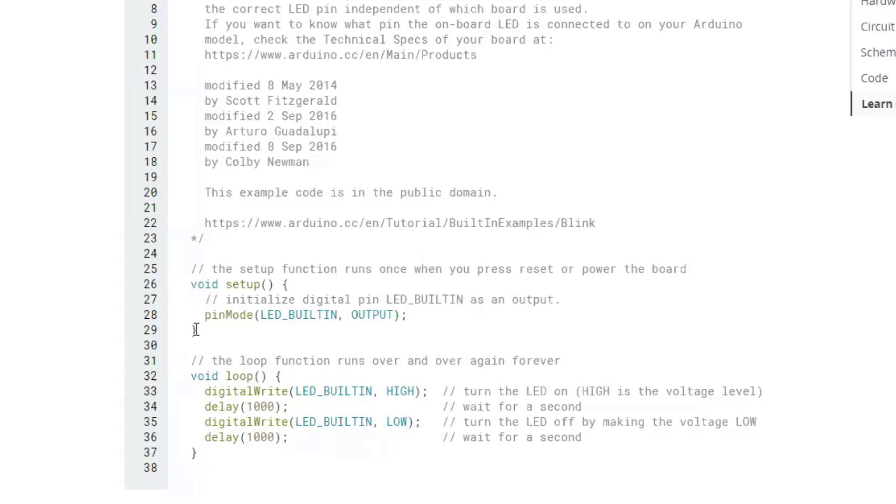The curly brackets form the container for each section of code — they mark the start and stop of that section. The void loop means it loops indefinitely until you stop the program. It writes the LED HIGH, waits 1000 milliseconds, writes it LOW, waits 1000 milliseconds, then repeats the loop. These are common setups for void setup and void loop.